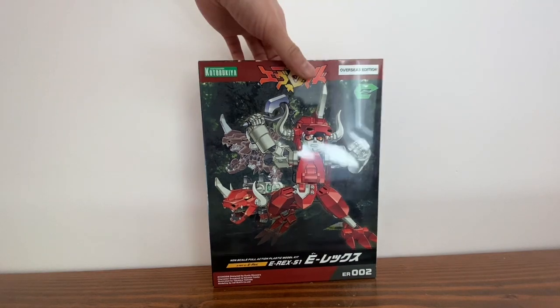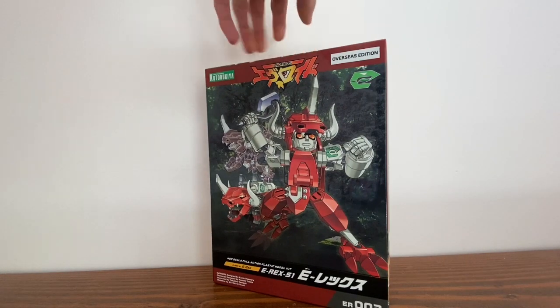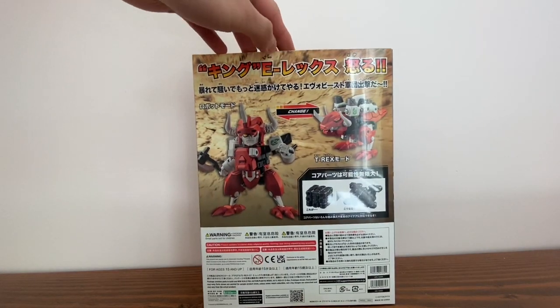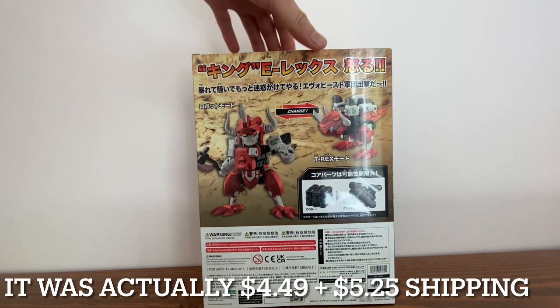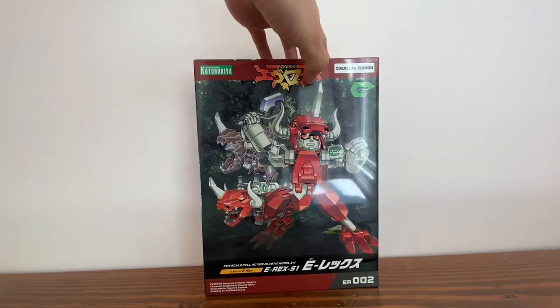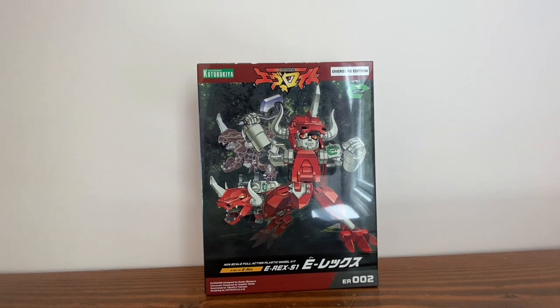This is a transforming model kit that my brother bought me on Amazon. It was around $4, I think. It was cheaper than the other Evirroid model kits. I actually discovered them at Target, but they don't actually sell it in stores — they only sell them online. I think the Evirroids are probably online exclusives, because I don't think they actually sell them in retail stores.